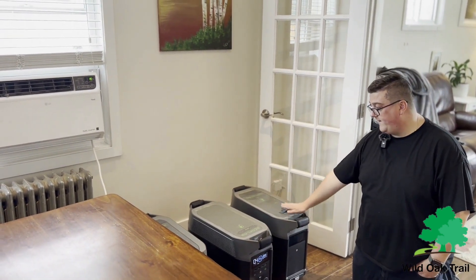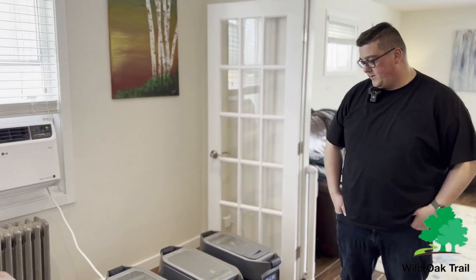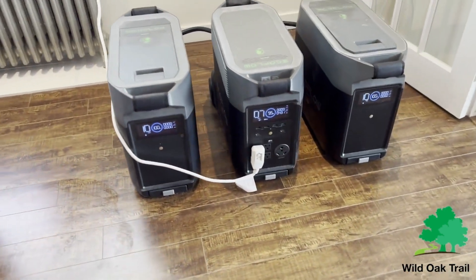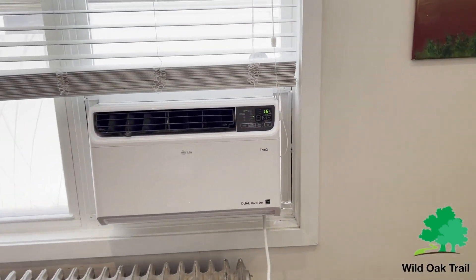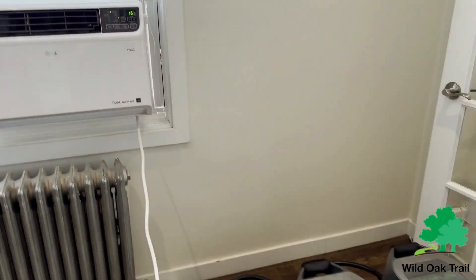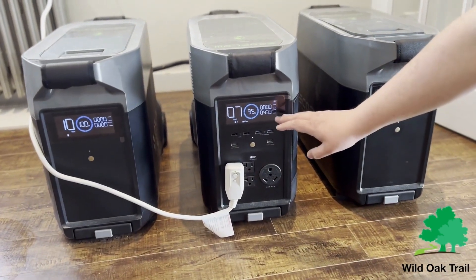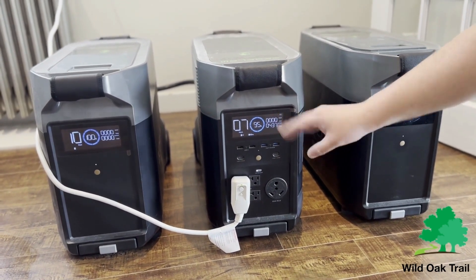I'm going to go ahead and plug in these other batteries just to show you how long it will last with three batteries. We've now got both additional batteries hooked up. The compressor is on — it's at 60.8 Fahrenheit, 16 degrees Celsius. I mentioned that when it goes full it will traditionally drop below 500 watts, and as you can see it has dropped below 500 watts while running.